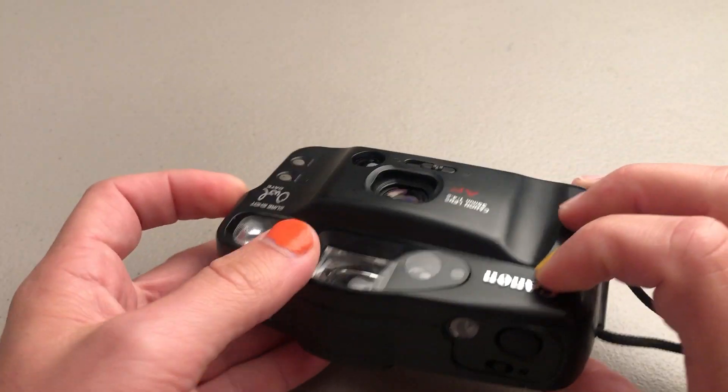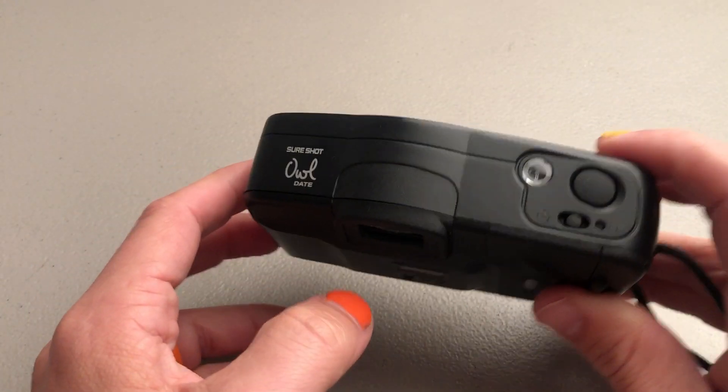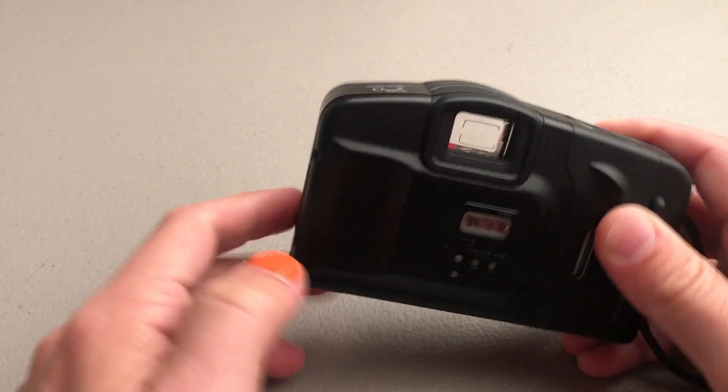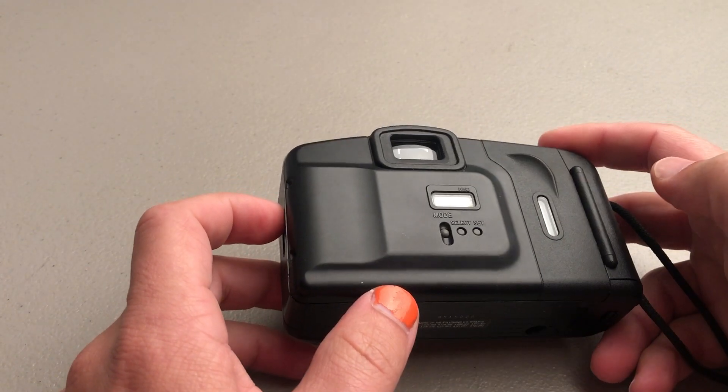And then you're ready to go. Once you finish your roll of film, after you take the last shot, you'll hear the camera automatically wind the film back up. Then you can just open the back and the film will be done.